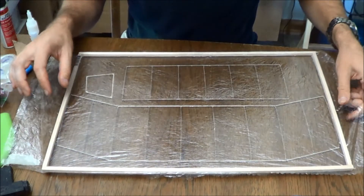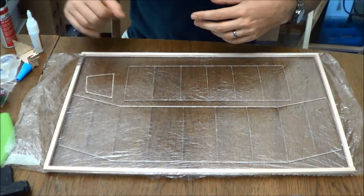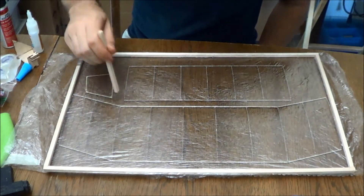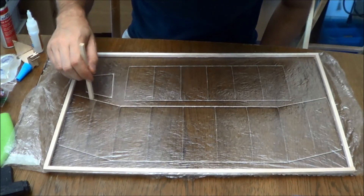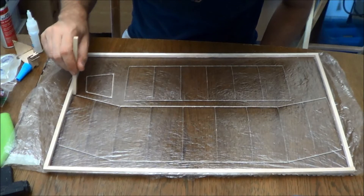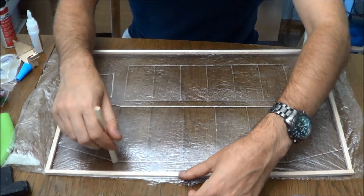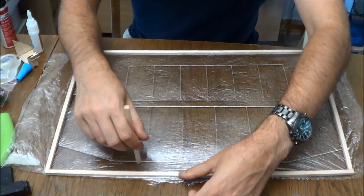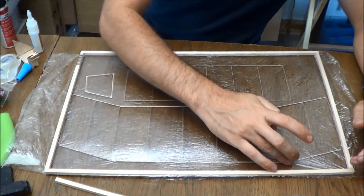Now the actual covering frame that will be in your kit is going to have some space at the end, as opposed to this one which is actually a touch too short.